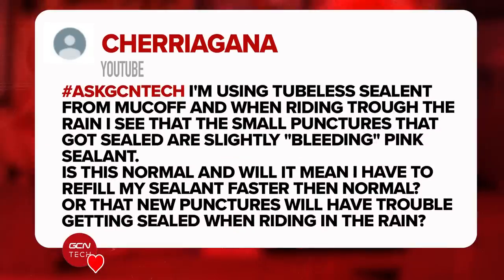This question is from Cheriagana. They say: I'm using Muc-Off tubeless sealant and when I'm riding through the rain, I see that small punctures that were previously sealed are now slightly bleeding pink sealant. Is this normal, and will it mean I have to refill my sealant faster than normal? Or is it that new punctures are having trouble getting sealed when I'm riding in the rain? I think I've seen this before.